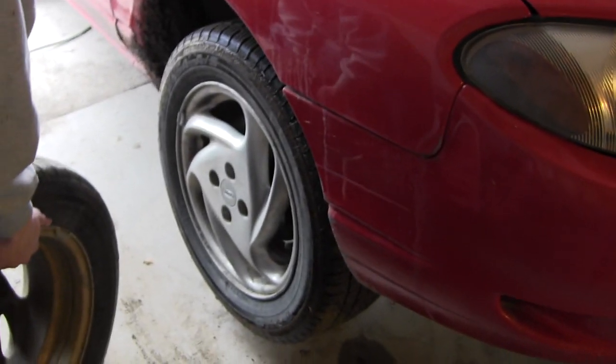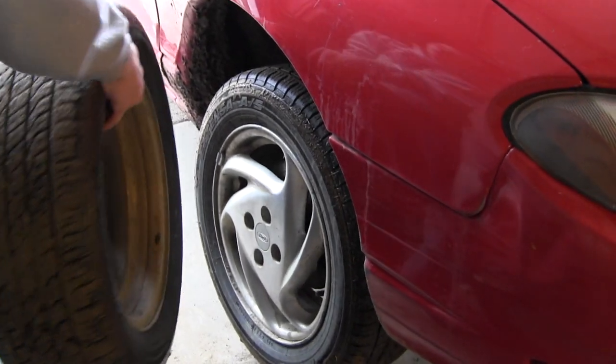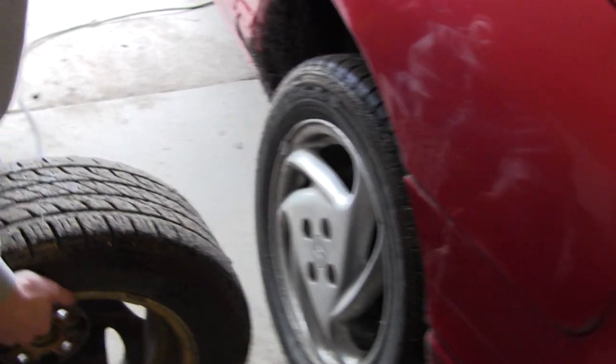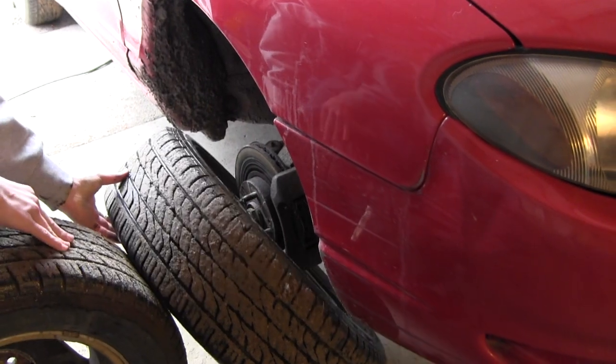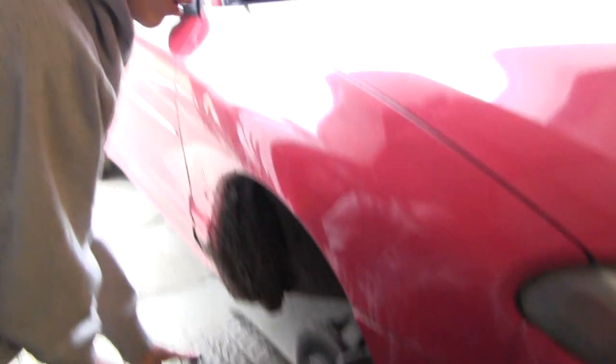This tire is stuck just like the other one, but now we have the tire that came off. You can use your spare tire or another tire you have around to do the same thing — just hit it right here. And it popped right off with one hit. We didn't use the lug nut trick this time; we probably should have to keep it from flying off, but that's how easy it is.